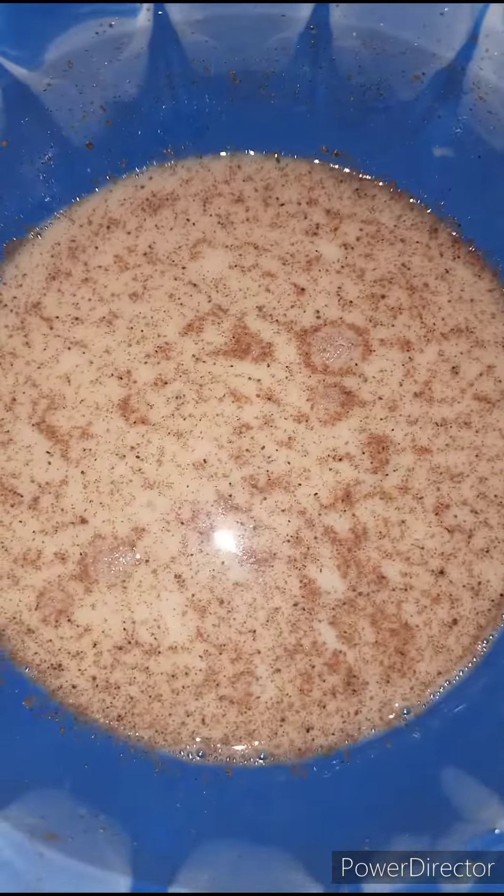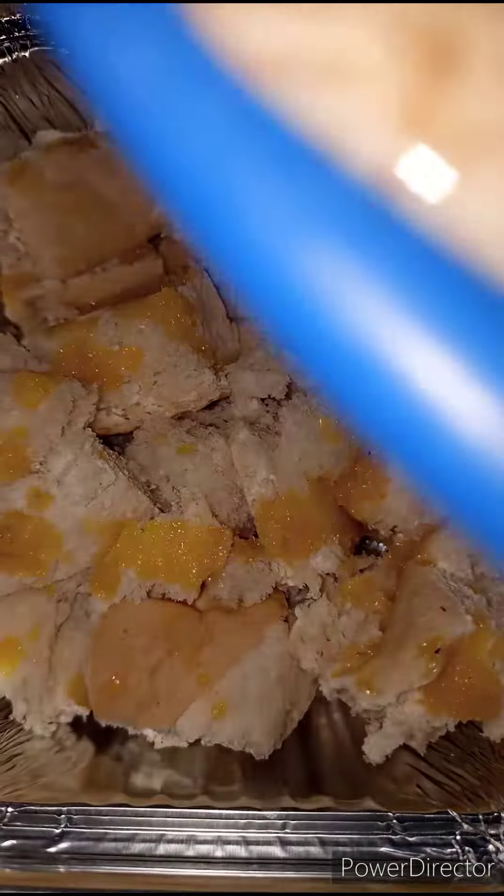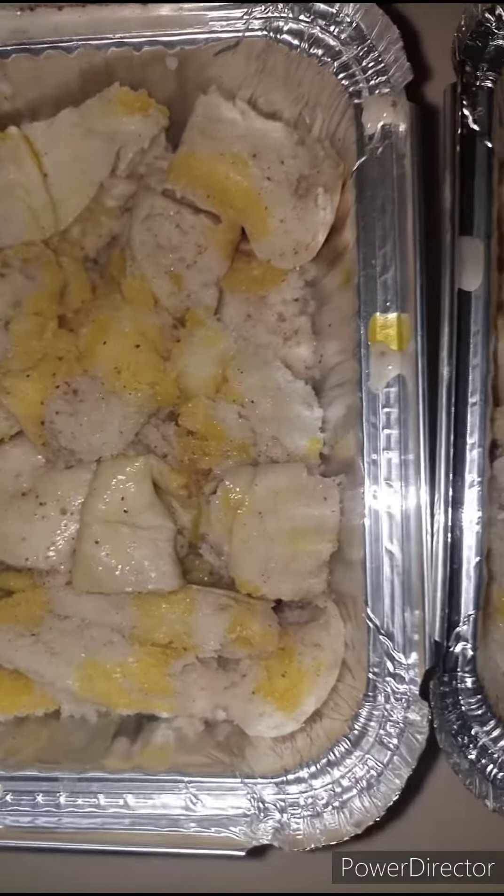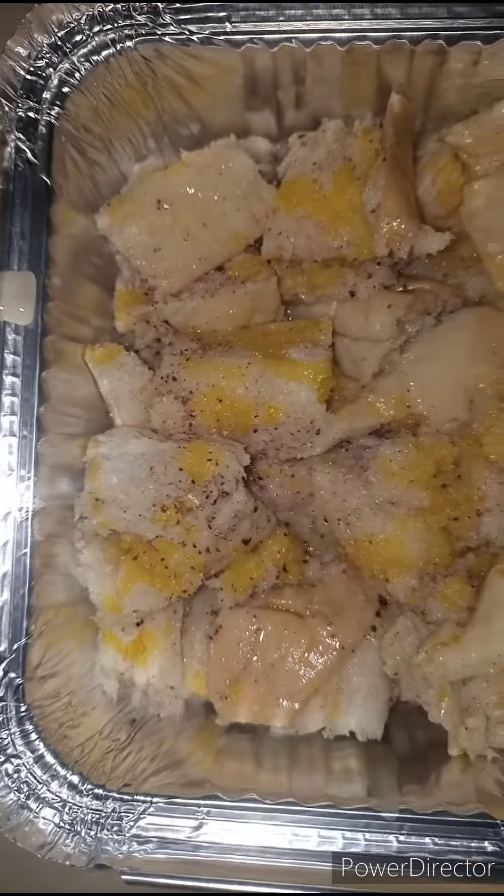Now that the custard is ready, I'm going to pour this over the bread. Bread pudding is so delicious, and the good thing is that it's really easy to make.